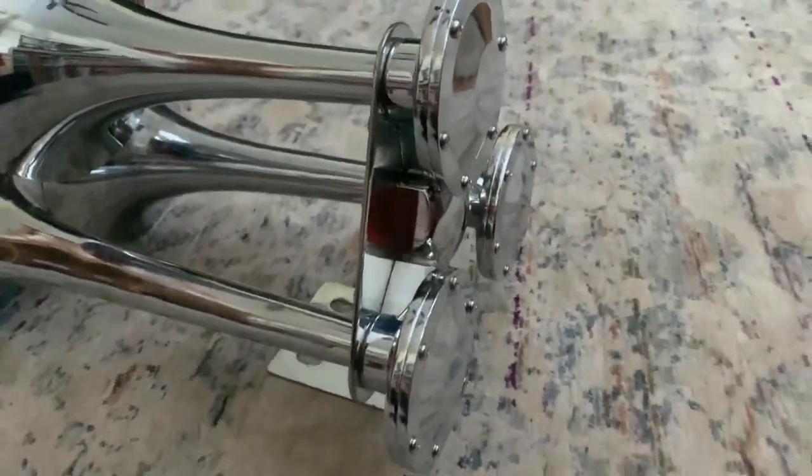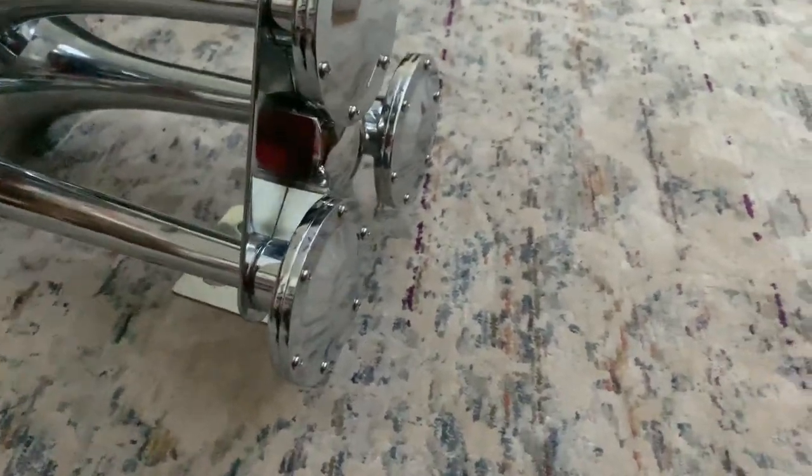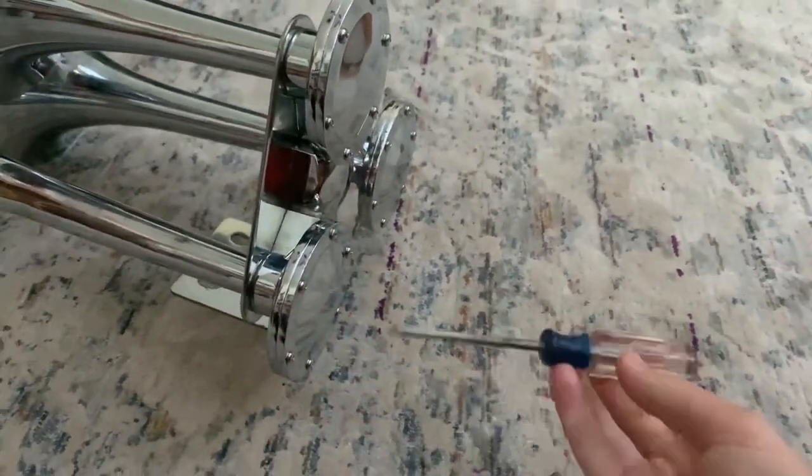Speaking of which, that's another problem. To get these back caps off, what you'll need is a Phillips head screwdriver. It's pretty simple — just go ahead and loosen the screws, all six of them per bell.